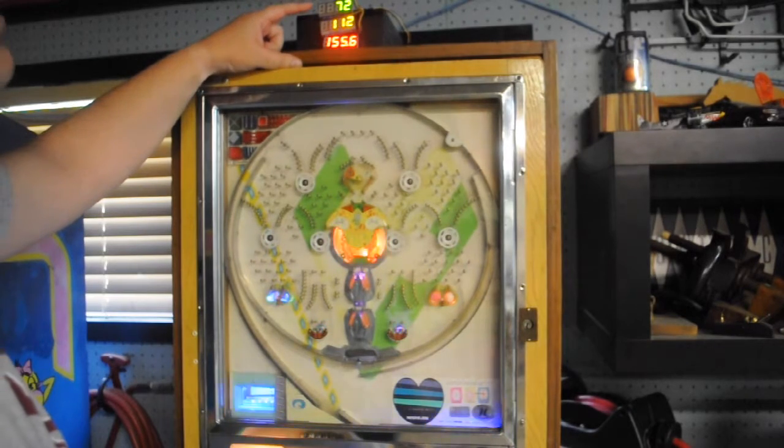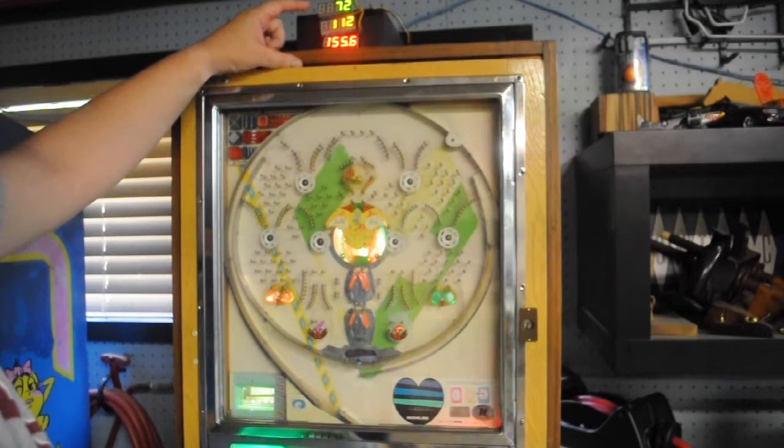The top display is a green one, and it shows the number of balls that you've launched. It's just looking at the switch to see if you press the lever or not. Whether or not there's actually a ball on there, it doesn't really count that — it just looks at the switch, which is close enough.